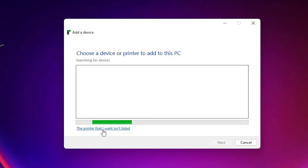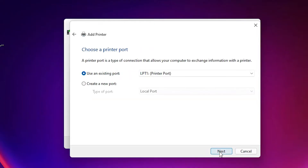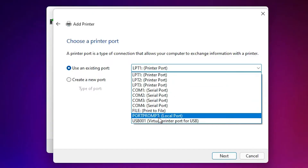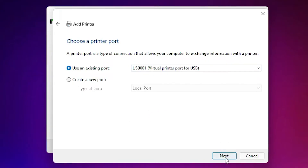When the printer you want isn't listed, click on that option. Then click Add a Local Printer or Network Printer with Manual Settings and click Next. The most important part: select the port — choose any USB port, USB 001, 002, or 003 — and click Next.